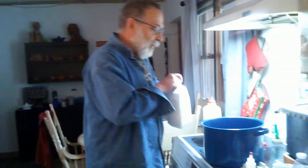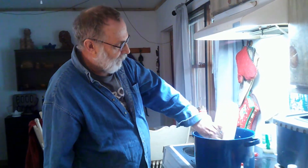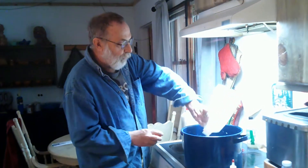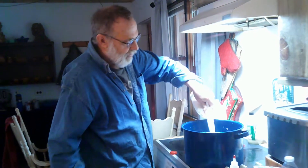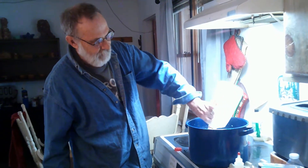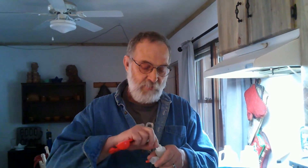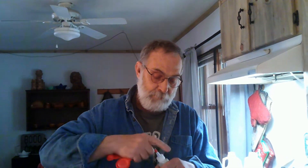I've got a gallon of milk — they just happened to have these half gallons on sale, so I'm going to dump both of these into my pot here. Now I went to look at the rennet. This is an animal rennet. I guess there's two kinds: animal rennet and a vegetable rennet. And since I've never used either one, I can't tell you if one works better than the other.